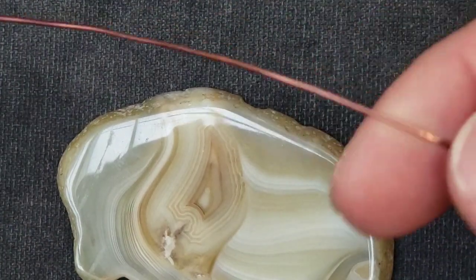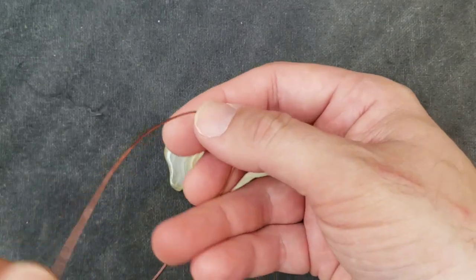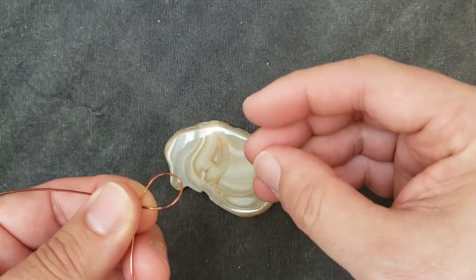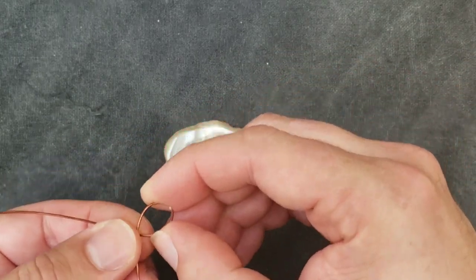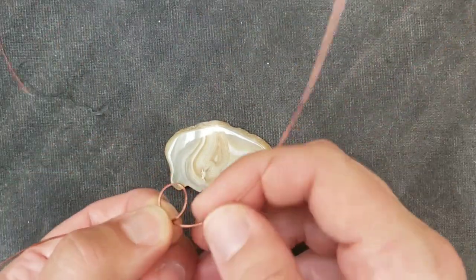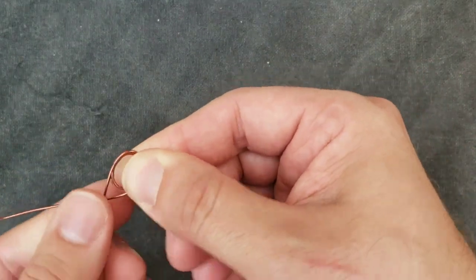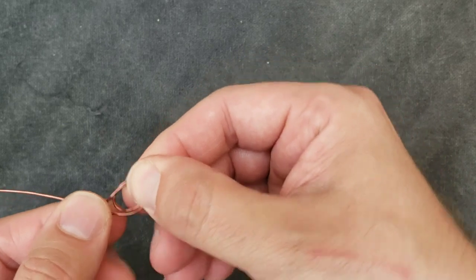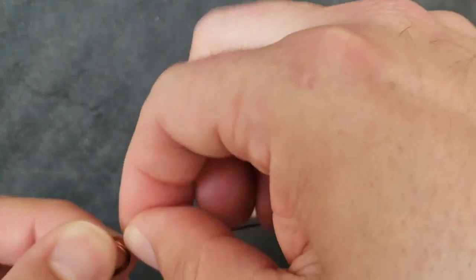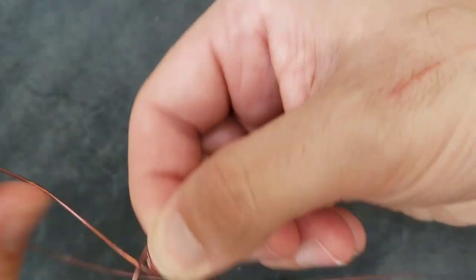All right, so we're going to make our loop. Let's make it a multi-tiered loop — let's wrap it around several times. There's no right or wrong, just keep your finger on it and watch it. You can wrap it from one side or the other, but I usually do like three — I'm going to do five this time, just to be all out insane.